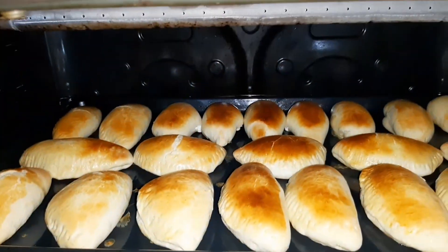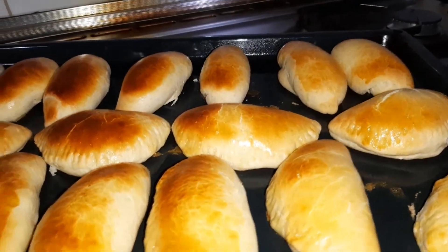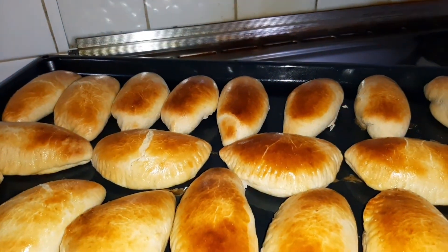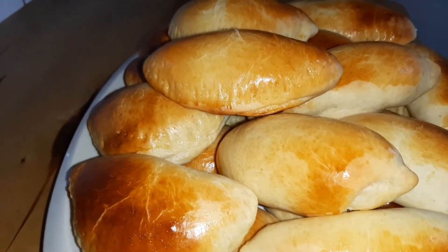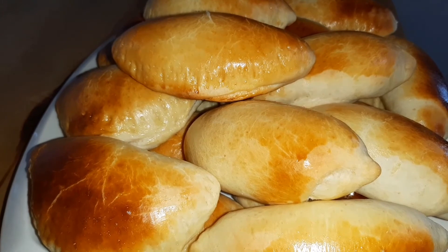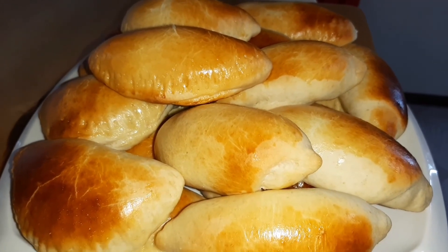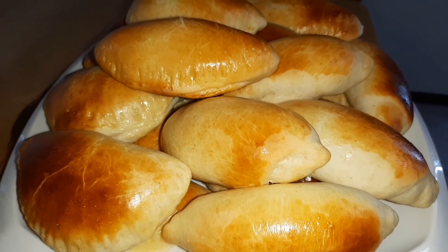I'm going to remove this one from the oven. Here it is — it's already well baked, and I'm going to transfer it now because it's already cool. It's so delicious and this one is good for snacks and coffee. Guys, hope you like my video and please subscribe to my channel. Thank you and have a blessed day to all who are watching. This is what we call 'tire' here, or bread in English.